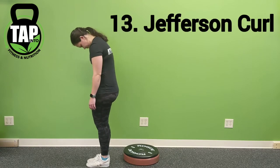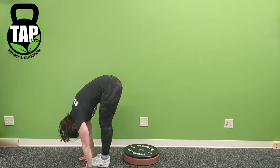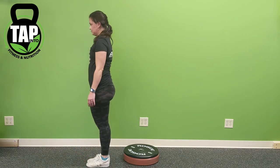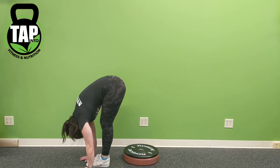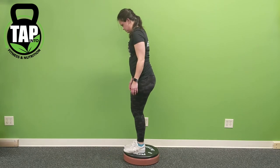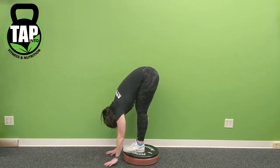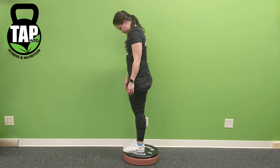The Jefferson curl starts by tucking the chin to the chest, then crunching as if moving each individual vertebra at a time. You'll first see this with the heels on the floor, focusing on getting the palms to the floor. If you're unable to reach, go as low as possible, then flex the quads and crunch the abs as much as possible at the bottom position, holding for a two count. If this is not enough of a stretch, stand on a platform or some blocks and go into a further range of motion, ensuring as much depth as possible.